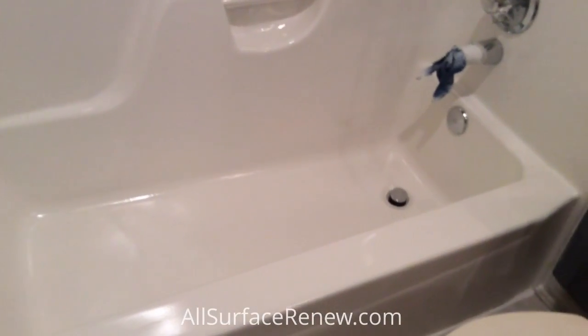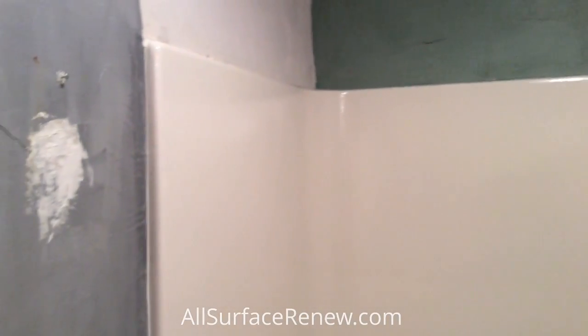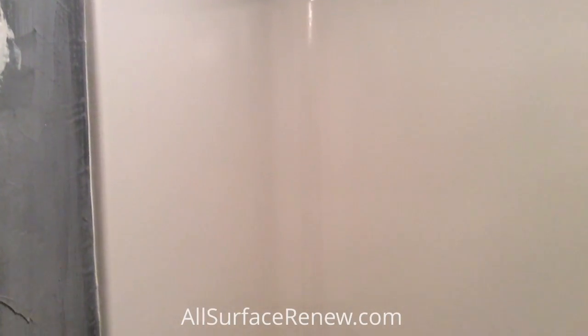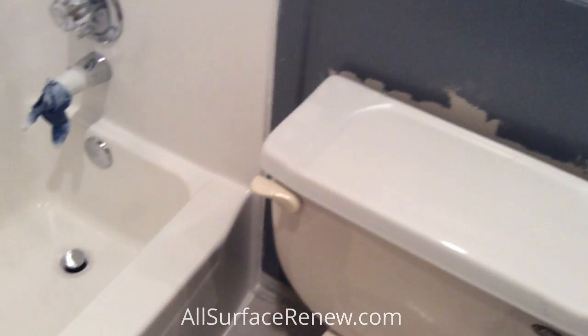Here is the end of this project — all the black is gone. We finished everything. This is not a pure white; it's more like a slightly off-white with a little bit of yellow, which is how the lady wanted it so it matches the toilet. It's all done.